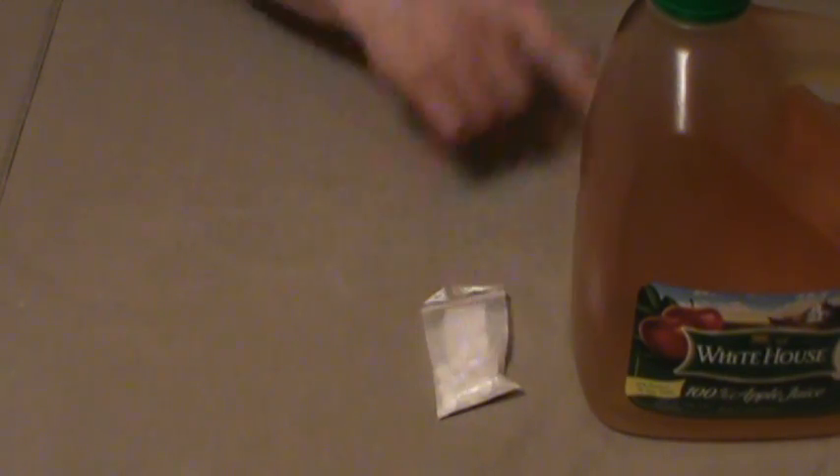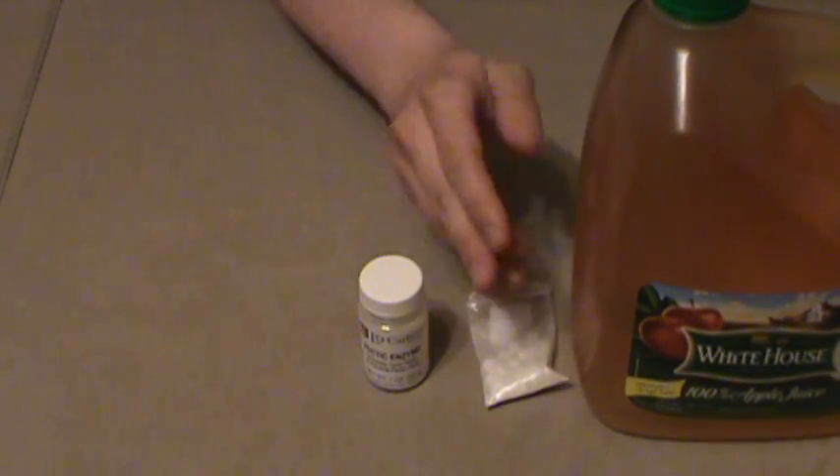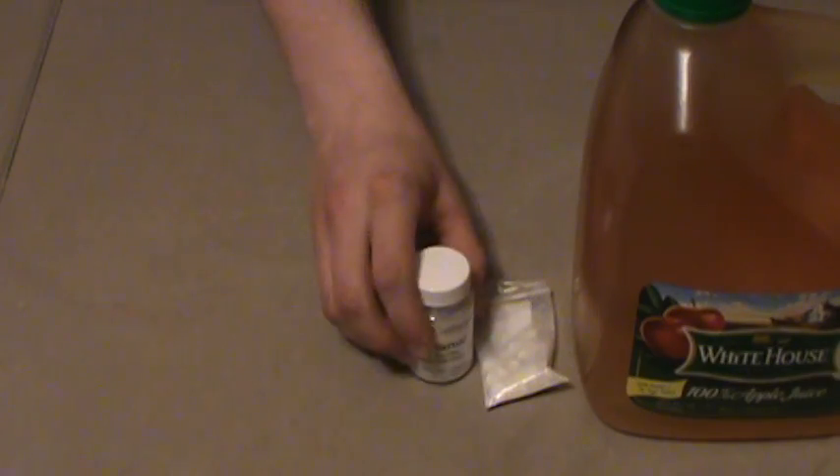You're also going to need one Camden tablet at the end as well. Go ahead and add a half teaspoon per gallon of pectin enzyme. That is going to keep the apples and the apple juice from browning, as apples have a tendency to do. You don't want that to affect the color or the flavor of your wine, so add that.